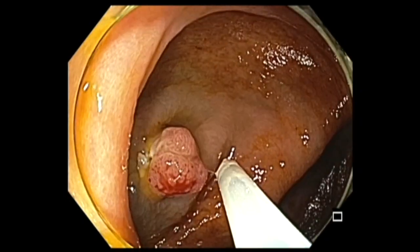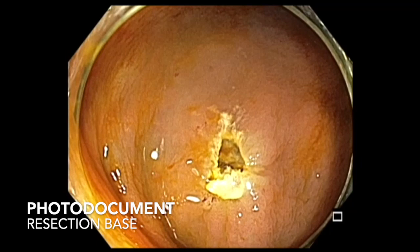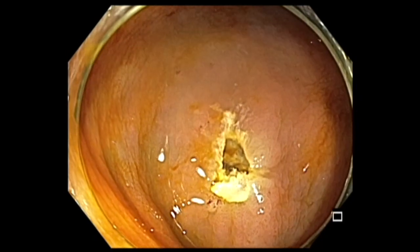And then once I do the resection, I try to document the base. These are all the steps I undertake every time I remove a polyp. And in the process, you could learn how to interpret each polyp. Thank you.